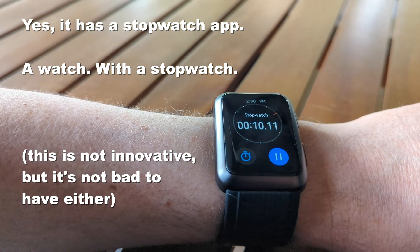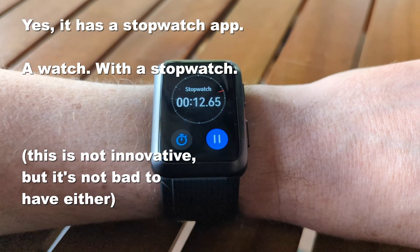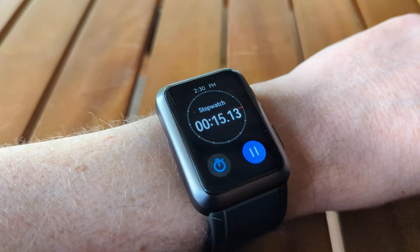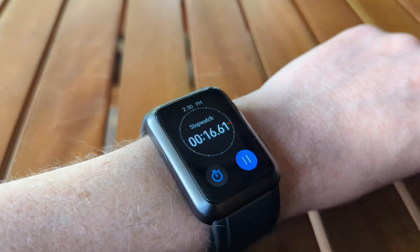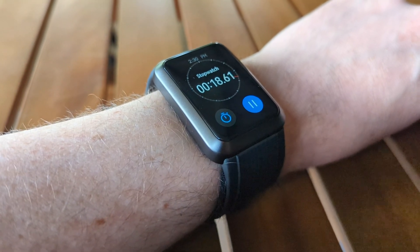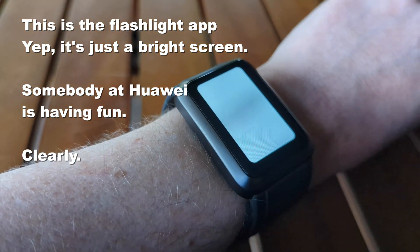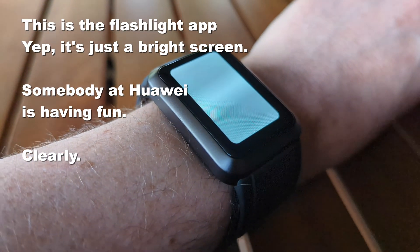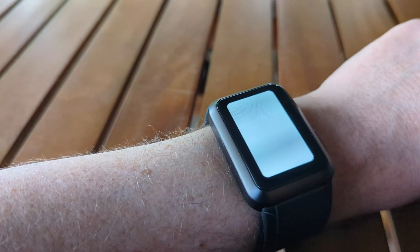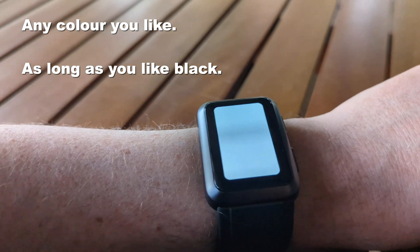The Watch D does all the usual things you'd expect a smartwatch to do — notifications, music playback control, fitness tracking. It's got a bunch of health sensors for things like skin temperature and heart rate and all the stuff you'd expect out of a standard smartwatch. But this is a smartwatch that Huawei wants $799 for, which puts it on the premium side of the fence. So how are they justifying that price? Well, it's certainly not in the design, which is chunky and comes in exactly one color with one band color — black.